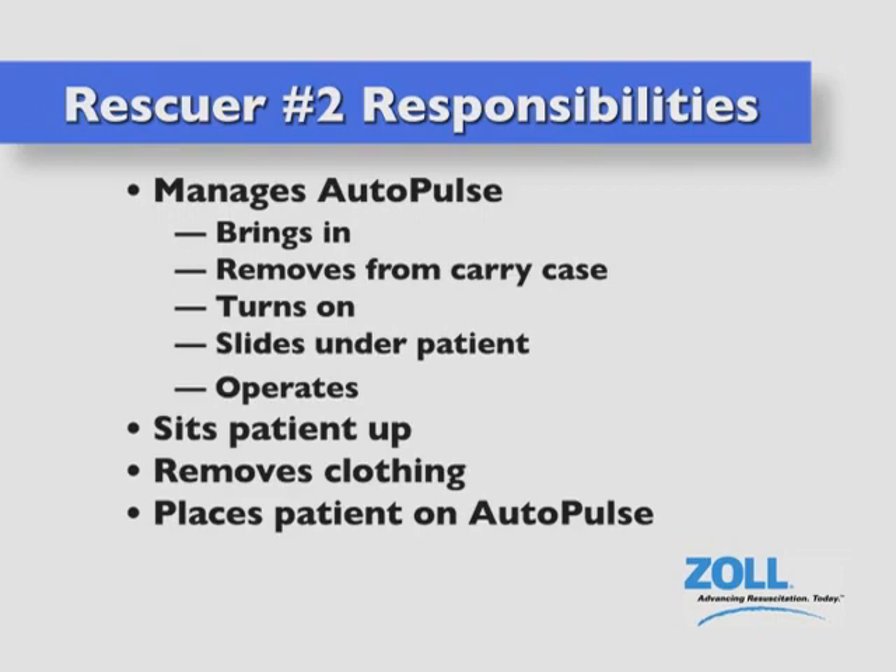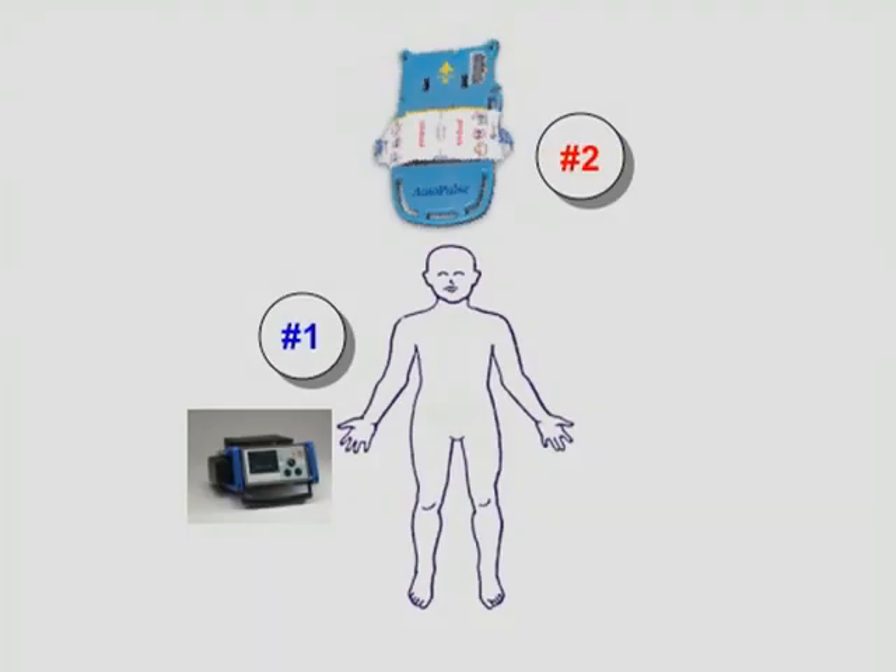As for positions relative to the patient, rescuer number one is to the right of the supine patient along with the defibrillator to his or her right. The AutoPulse is at the patient's head and rescuer number two is to the left of both the patient and the AutoPulse.